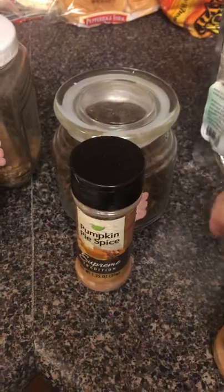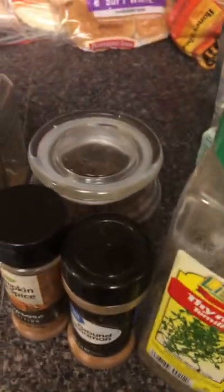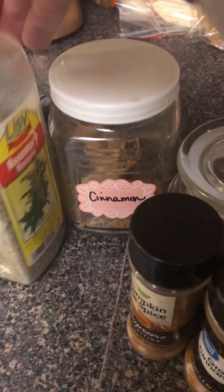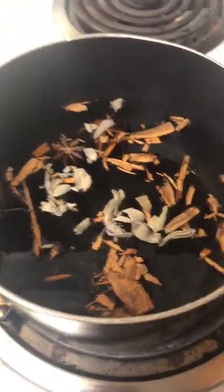I'm going to be adding pumpkin spice, more cinnamon to make it potent, coarse sea salt, and thyme. These are all herbs that I use for protection. I also added cinnamon sticks and rosemary. I'm going to add them in there, allow it to boil, and it will provide a beautiful smelling aroma throughout my entire home.